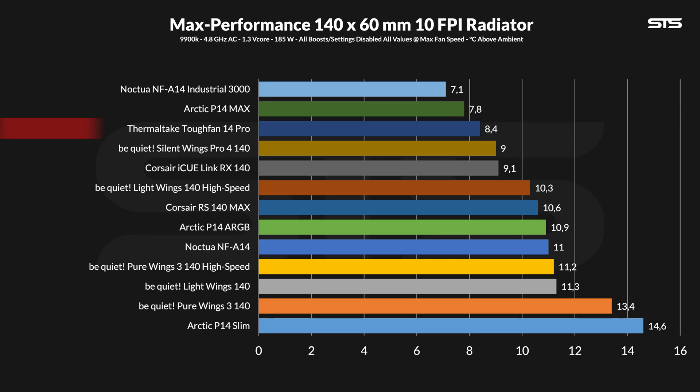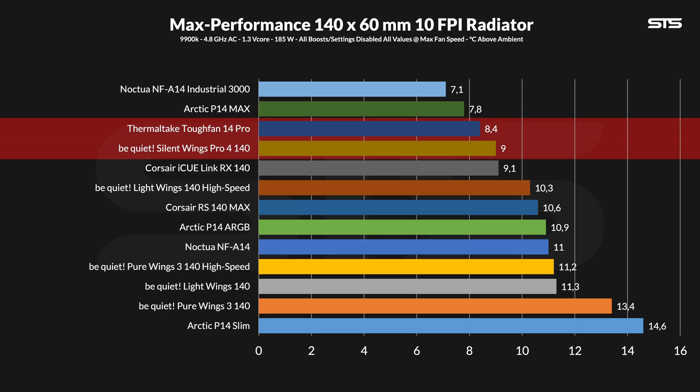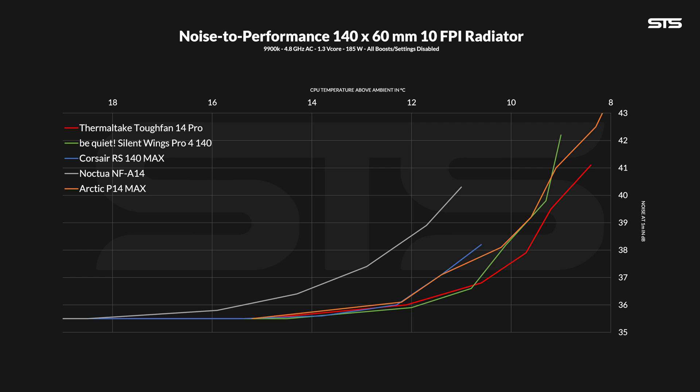What about radiators? At max speed, they kept the water at 8.4 degrees C above ambient, which puts them at the top of the list, even outperforming the significantly quicker spinning Silent Wings Pro 4. The two top spots are ridiculously fast spinning fans, so that's just unfair to compare them to. If you just take normal fans, these are very, very good max performance fans on radiators. The noise-to-performance ratio looks even better — towards the top, the P14 Max and Silent Wings Pro 4 didn't stand a chance. It took until 70 or 60% of max speed for the Silent Wings to catch up and stay within a margin of error.